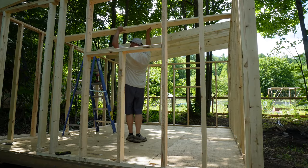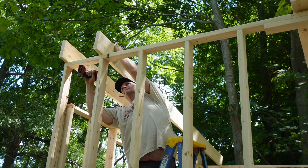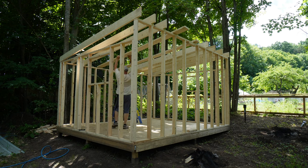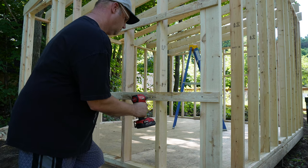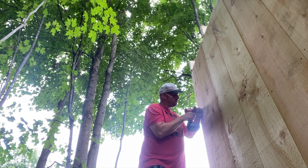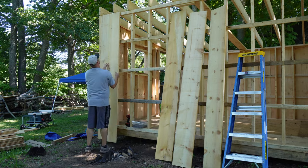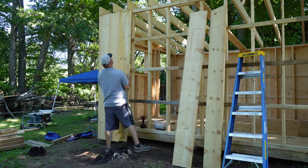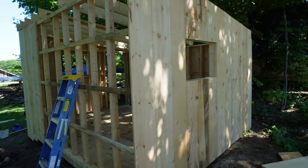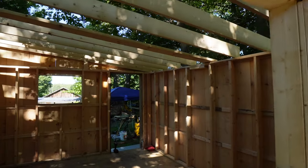After finishing the framing of the walls, I moved on to installing the roof trusses. I installed some slats on the exterior of the wall framing and that's what I used to attach the barn board. The barn board is a 12-inch rough pine board and it should age very nicely. I do like to take the added step of installing all of these boards with screws and not nails.